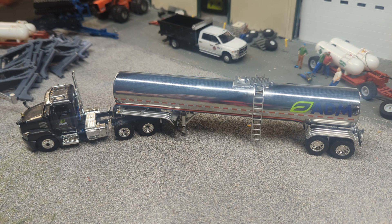Trucks and farm go hand in hand, obviously. Big rigs rolling down the highway are super cool, and DCP does an incredible job on their toys as well. So this is an ADM truck — this is a Mack Anthem, I believe, on the cab.